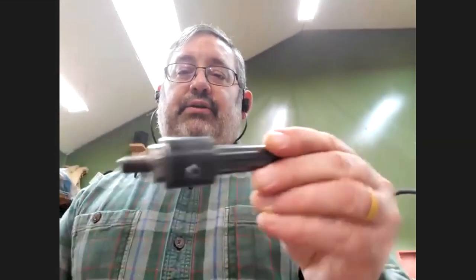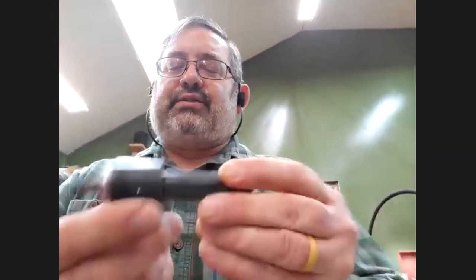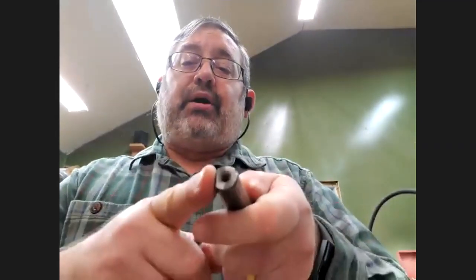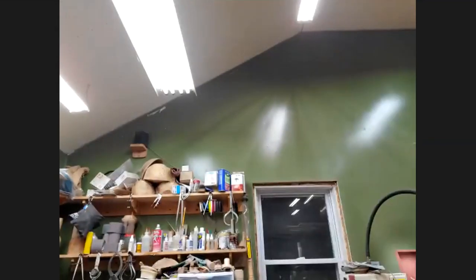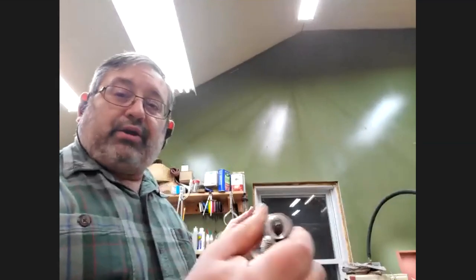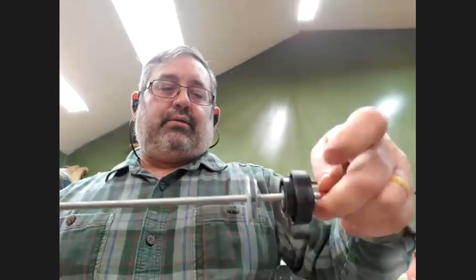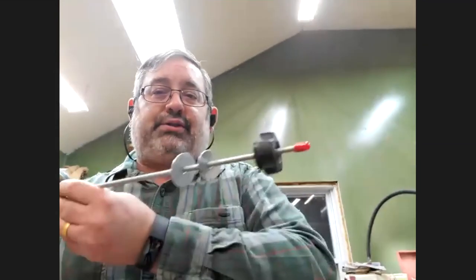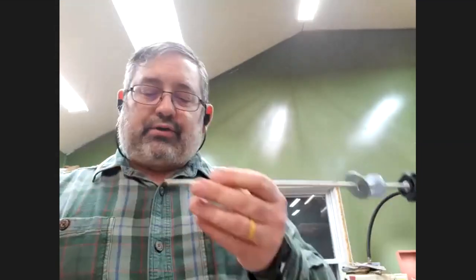These are bottle stopper mandrels — this one is from Ruth Niles, who sells stainless steel bottle stoppers which are really nice. This is a number two Morse taper and you need a draw bar on it. A draw bar is basically a piece of threaded rod — you put this in the headstock and the draw bar goes in the back of the headstock, tightening up against the back to hold everything in so it doesn't come flying out at you. Draw bars are good any time you have something in the headstock like a Jacobs chuck.